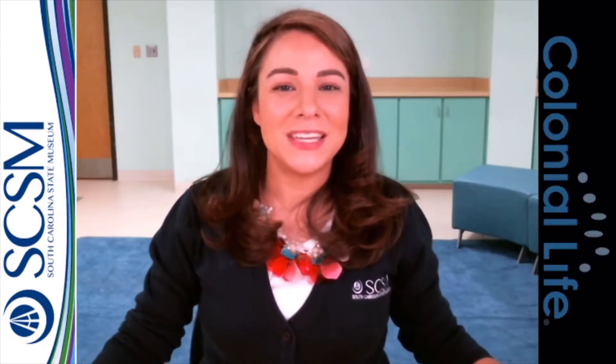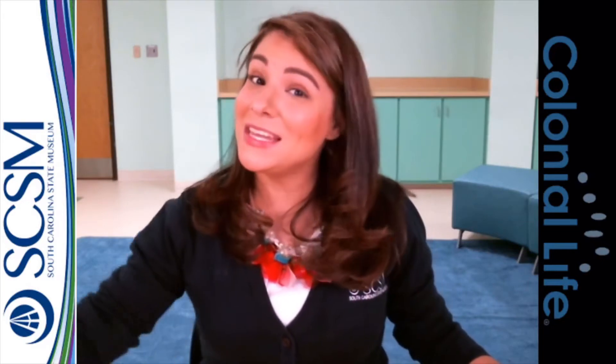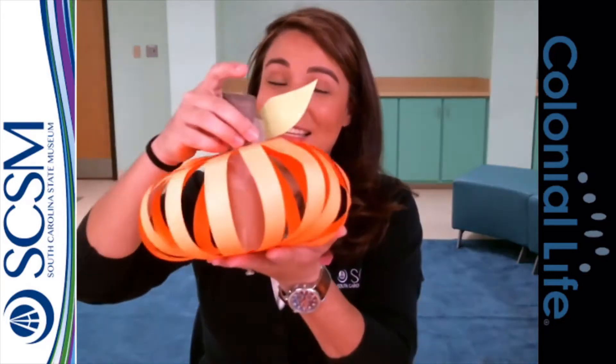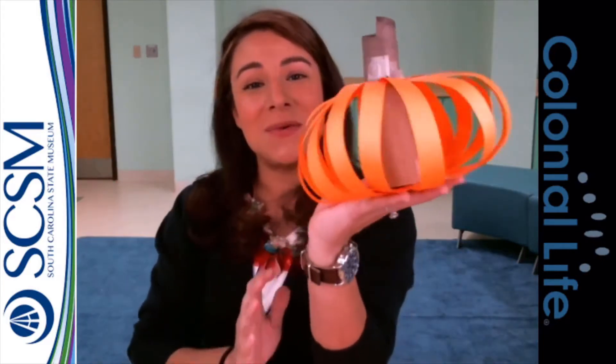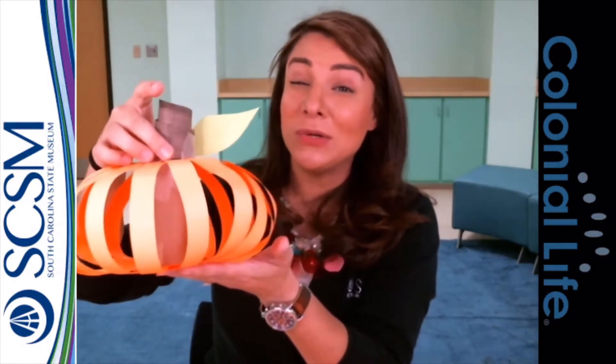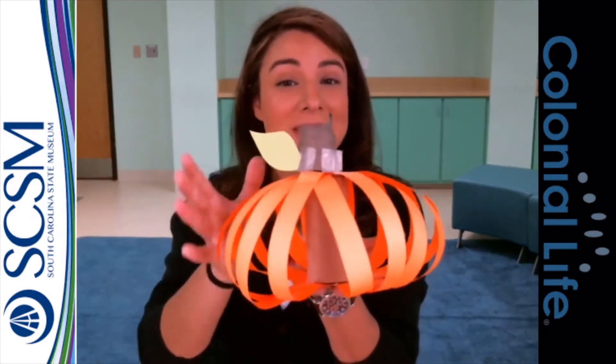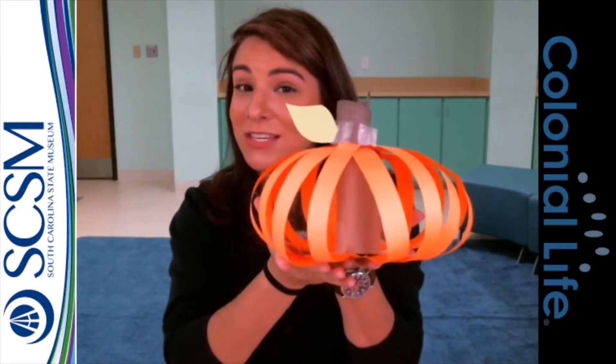Hey everybody, Ms. Laura here with the South Carolina State Museum. I'm here to show you how to make a 3D pumpkin just like this. Whenever we do something like this for accessibility night, we try to keep it very simple and we try to avoid glue or anything too sticky if we can. So we did make this with all tape but you can glue it if you need to. So let's check it out and see what you need to get started.